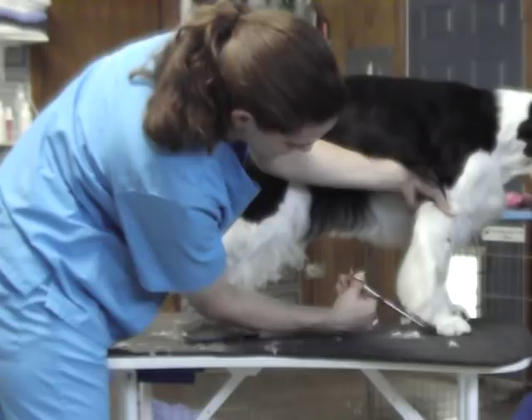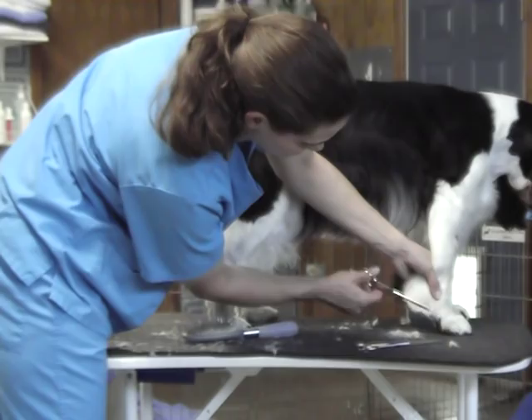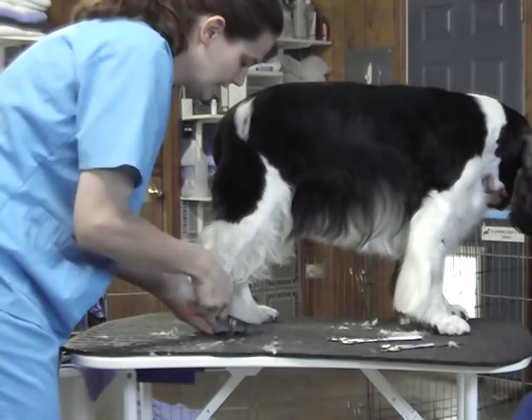Same thing here. If you wanted to take this up a little more so she didn't have so much feathering, you would just cut an angle behind the foot, take your thinning shears, and just soften that up. That's really all there is to feet. The back ones — just do the same thing.